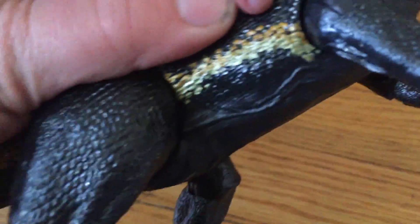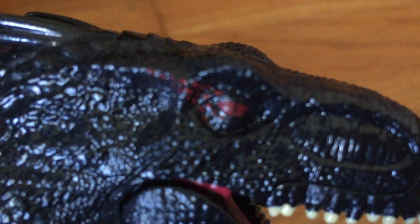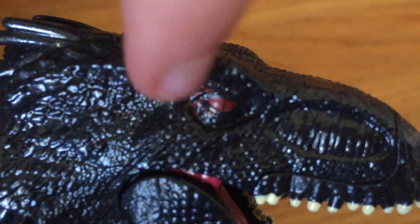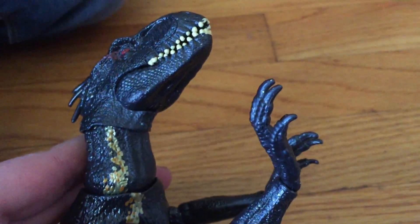He has gold. I like the gold. I really, really like him. I like his red eyes. Look how mean his eyes are. Also, it looks like he's got the DNA of Blue, because you can tell — he's got that stripe like Blue.